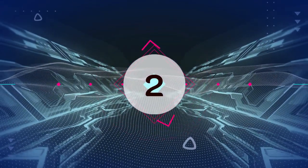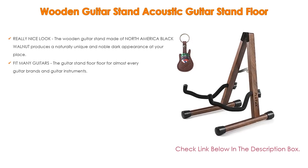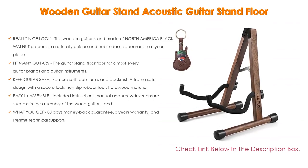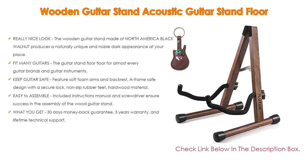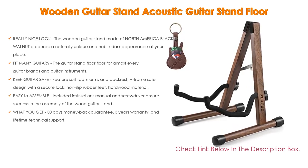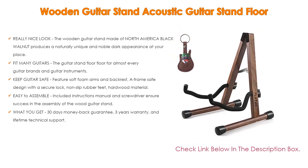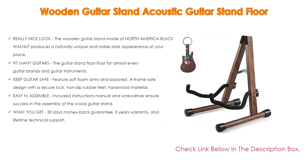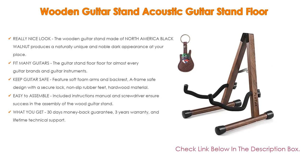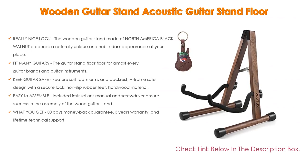Number 2: The Wooden Guitar Stand — Acoustic Guitar Stand Floor — is the editor's choice because of its really nice look. Made of North American black walnut, it produces a naturally unique and noble dark appearance. It fits almost every guitar brand and instrument. It keeps guitars safe with soft foam arms and backrest, an A-frame safe design with secure lock, non-slip rubber feet, and hardwood material. Assembly is easy with an included instruction manual and screwdriver. You also get a 30-day money-back guarantee, 3-year warranty, and lifetime technical support.